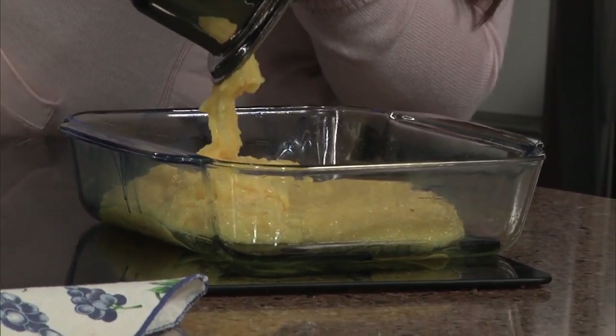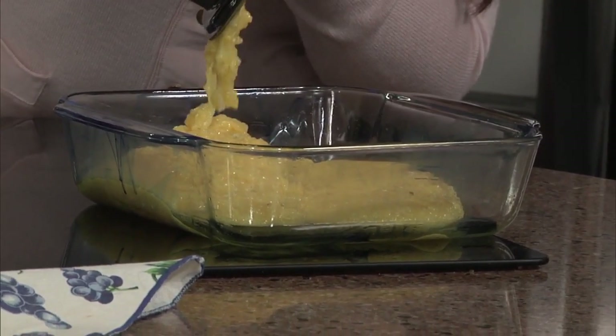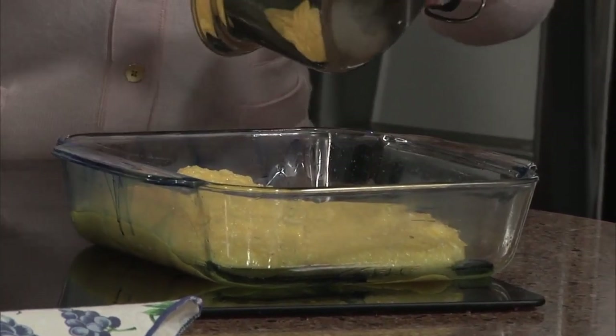You let it set up. As we mentioned earlier, polenta could be sweet or savory. I've made a batch of polenta, sliced it off, browned it in the skillet, and put syrup on top for breakfast.